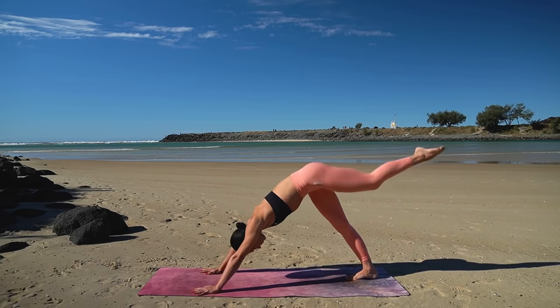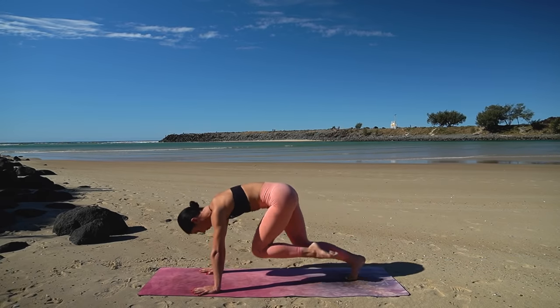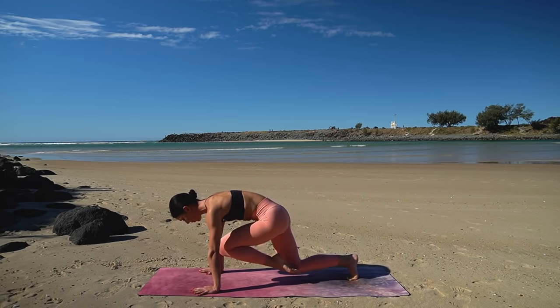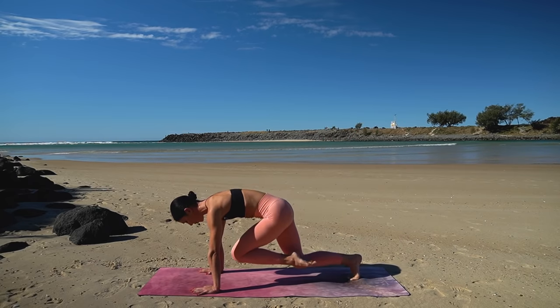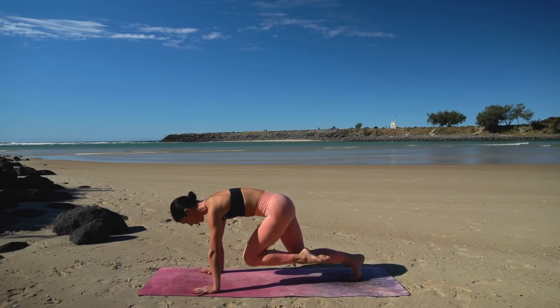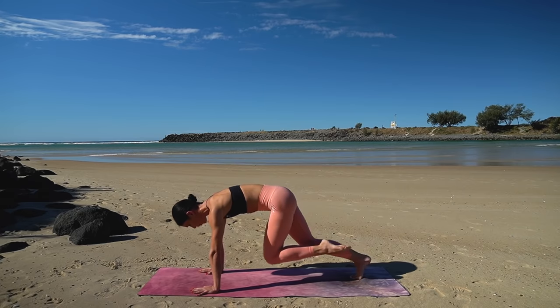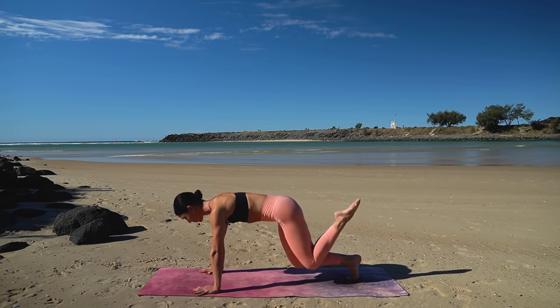Moving at your own pace here, really trying to find as much control in this movement as you can. Make sure your shoulders are stacked over your wrists as you shift forward into that bear pose and that you're pulling that left knee nice and high in towards your chest. On this last one, hold your knee into your chest and then press your left leg up to the sky.